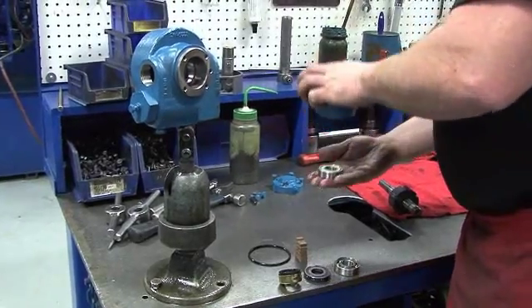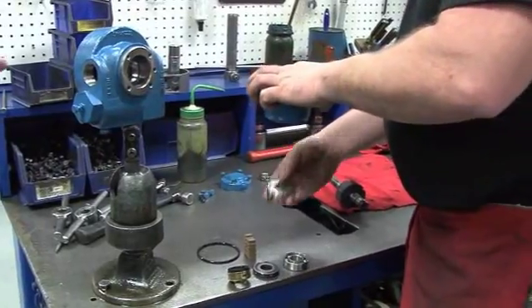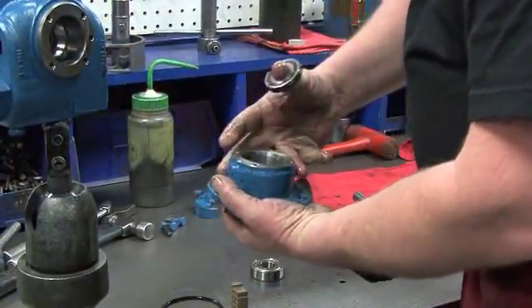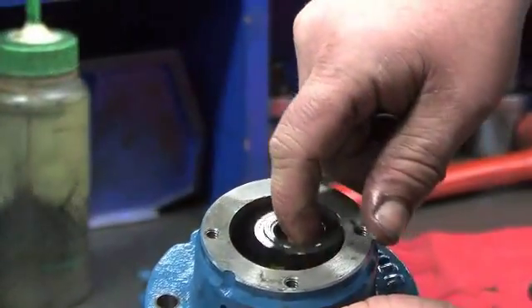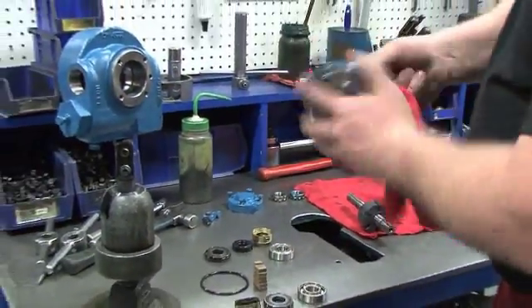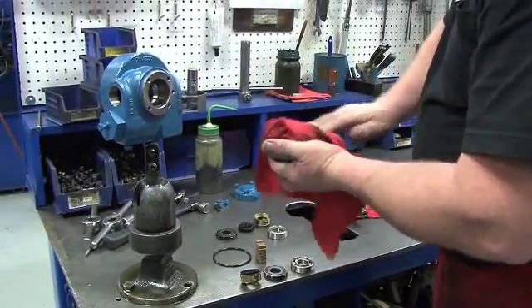Next, disassemble the head. First, remove the outboard bearing. Then use your hand to remove the stationary seat and its o-ring, the carbon seal face with the rotating o-ring, and the seal jacket. Now, before rebuilding the pump head, it is very important to make sure that everything is very clean.